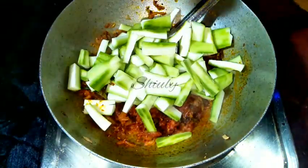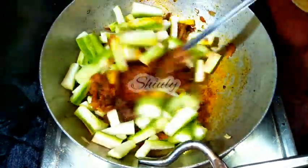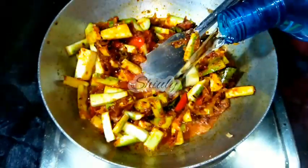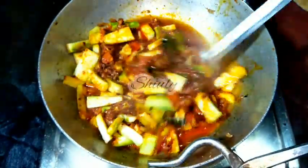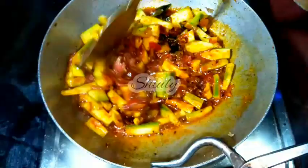Now we cook the spices along with the veggies. I am adding the ridge gourd pieces into the spices. The ridge gourd will release some water, but we also add a little more water — not too much, just enough to cook the spices. I have added some water, mixed everything nicely, and now I am covering the pan and cooking until the water dries up and oil is released from the spices.